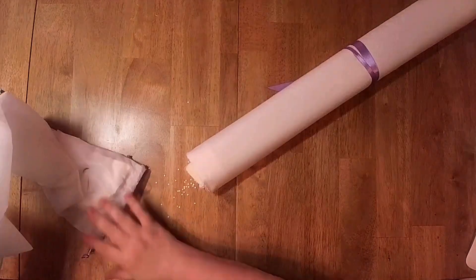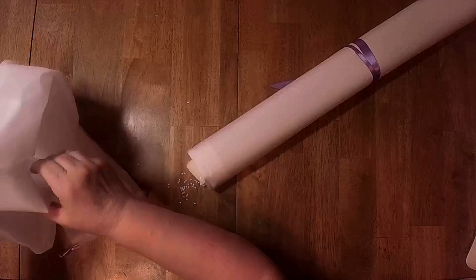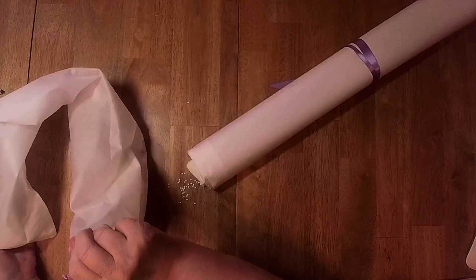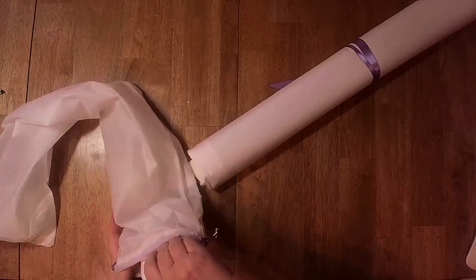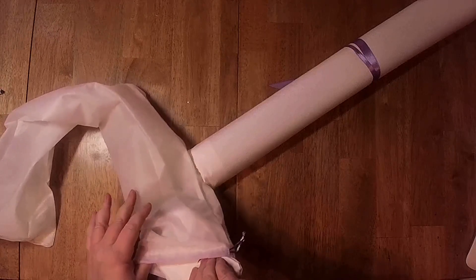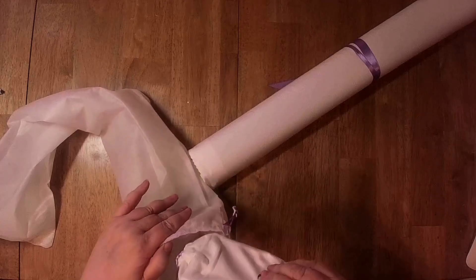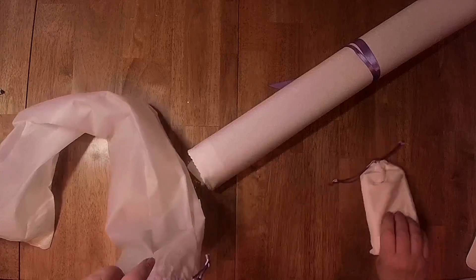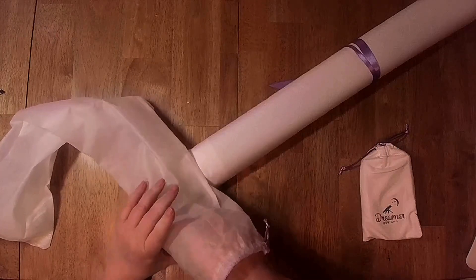Uh-oh! Houston, we have a problem! They must have gone to a different company because these are in baggies and they never use baggies.